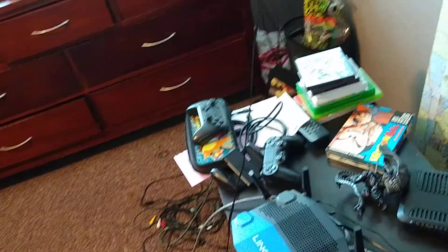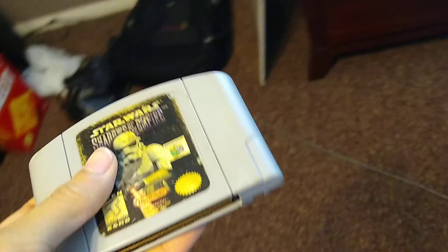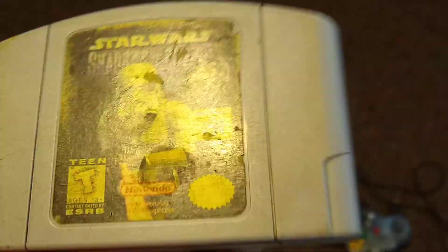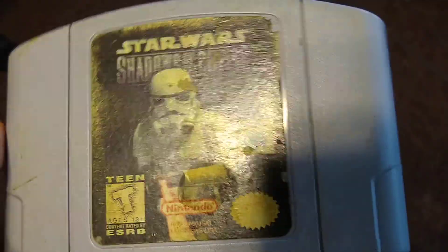Although cartridges were a good idea because you didn't have to worry about your discs being scratched like PlayStation kids back in the 90s, we Nintendo 64 players did have to worry about one thing — blowing into the cartridge just to get it to work. And the labels, yes, we've all worried about that. So today I'm going to be teaching you how to touch up your cartridge and fix up those labels, and also to make it work.